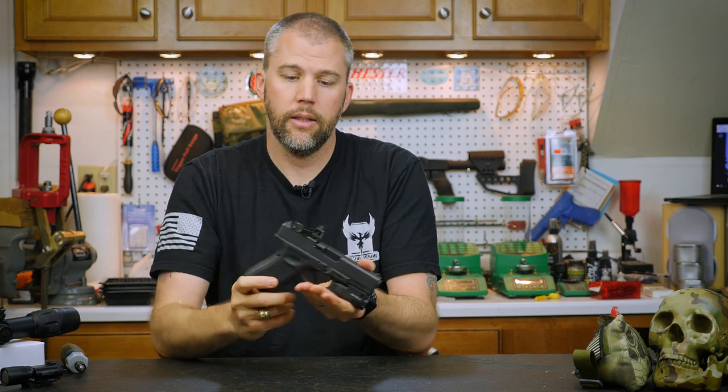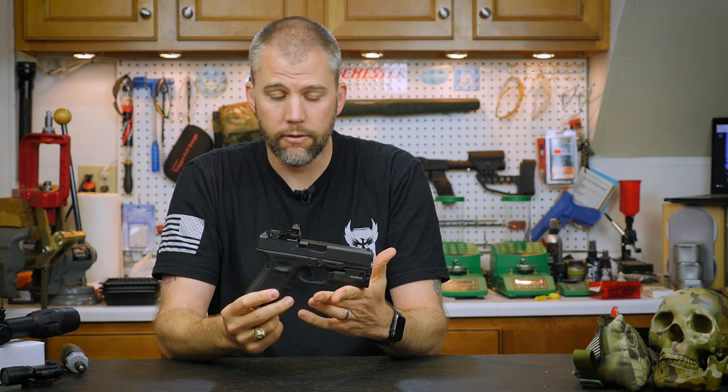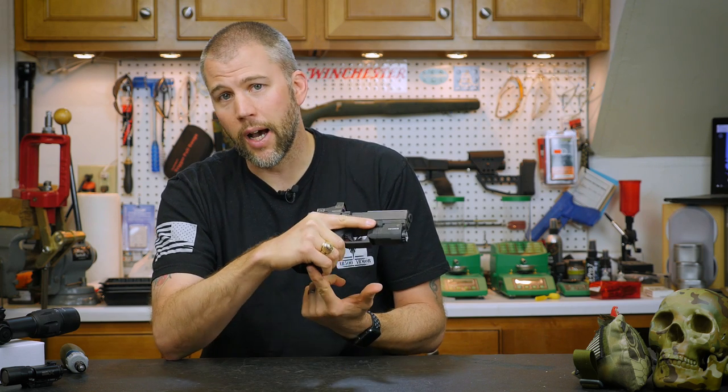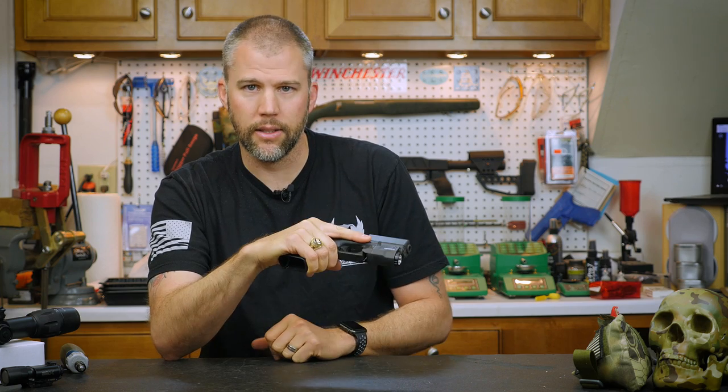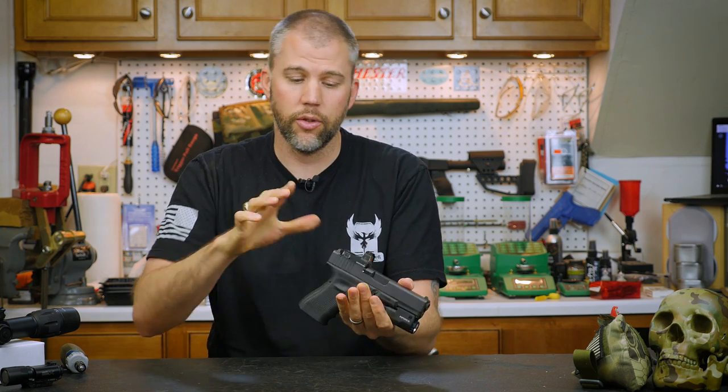With a handgun like this you have all the benefits you could possibly need if you're going into a situation where you have to fight for your life. We've got an optic, we've got a light, we've got 15 or 17 round capacity should you decide to run full-size magazines, all in a nice compact package. It's something I've really begun to like.